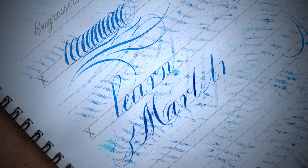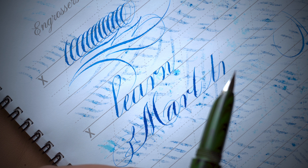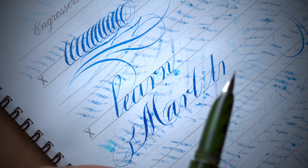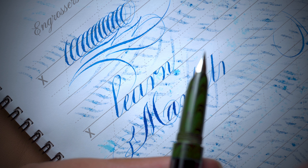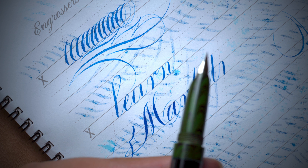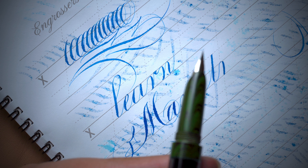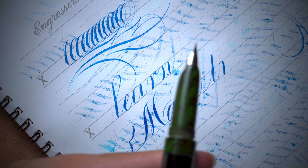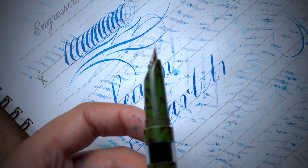If you are using watercolor, acrylic, or gouache in a fountain pen, that is completely not acceptable because this is a feeder-based fountain pen. If the feeder gets jammed with watercolor pigment, acrylic pigment, or gouache, it will cause problems. Only use fountain pen inks with this pen to get perfect results.